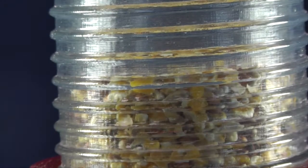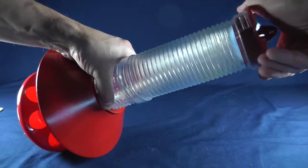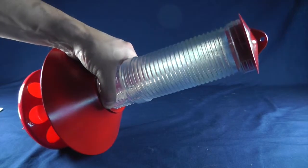The BrightTap feeder holds four cups of feed, but you can increase the capacity by another two cups with an optional second feed tube. The tubes screw together easily.